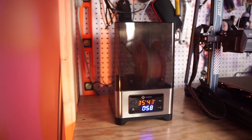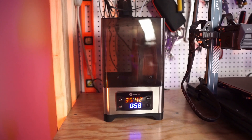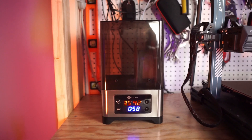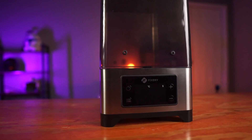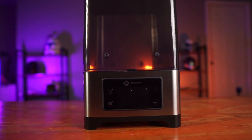Just like their first dryer, this one does the exact same thing, but bigger and with more capacity. You can fit not only one kilogram spools but also three kilogram spools — so for those who like to print with big filament rolls, this does the job as well. I also really love the digital gauge, which makes it very easy to change the temperature and time.